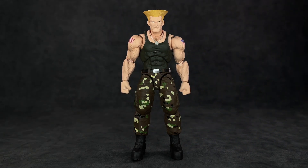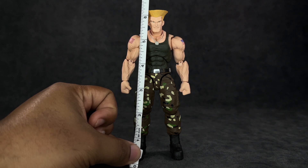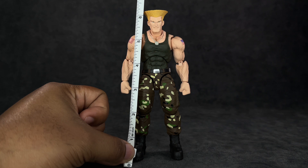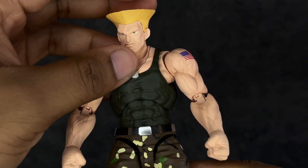Let's see how tall he stands. To the top of his forehead he's right at about six inches, but to the top of the haircut he's about six and a quarter, a little bit under six and a half inches. His build makes him feel even bigger than he is. We'll do some size comparisons a little bit later.